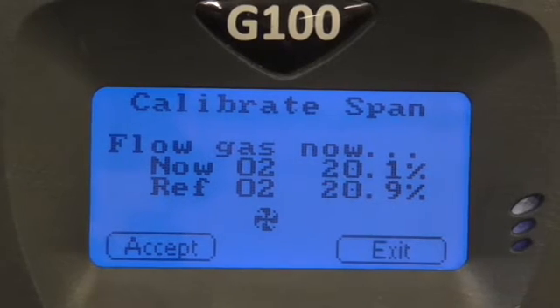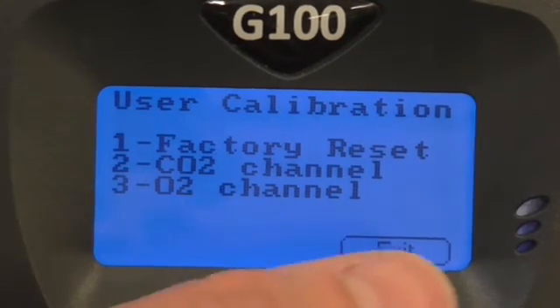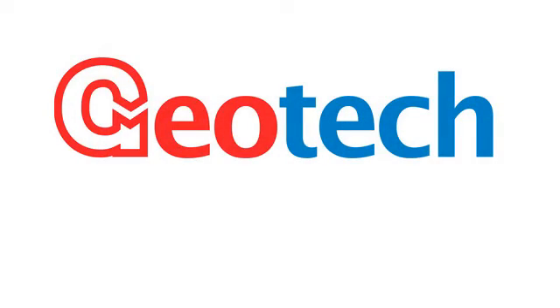Once it has stabilised, press accept and a calibration complete message will appear. Press accept to acknowledge this and exit back to the main reading screen. You now know how to calibrate a G100 instrument. Thank you for watching and see you next time.